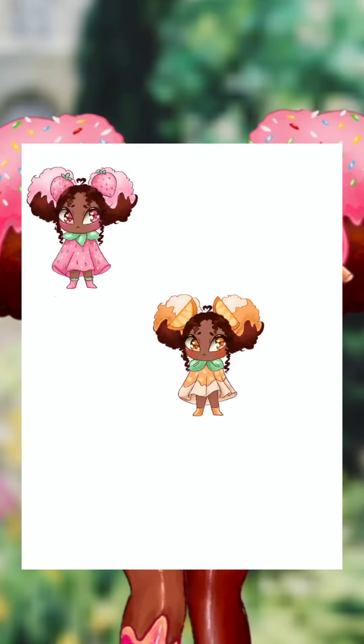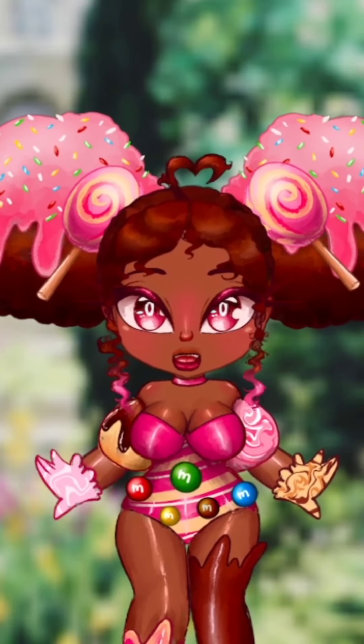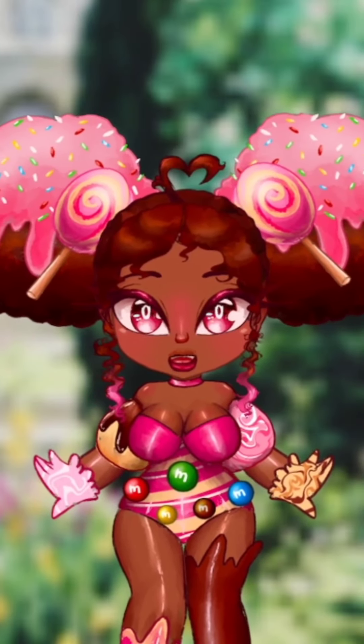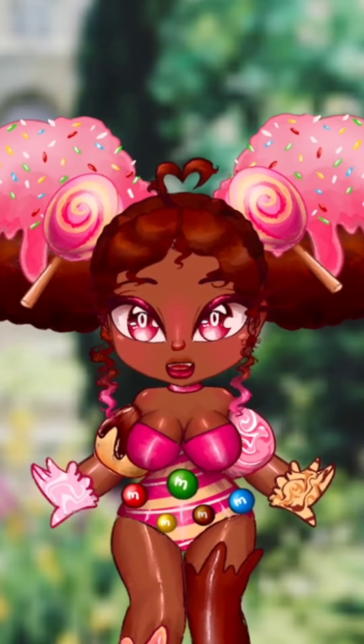Now you're going to shrink down your stickers in kind of a sticker sheet format. Depending on which device is connected to your printer, you will be exporting your sticker file there. For example, if your printer is connected to the device you're drawing on, save the file to either your camera roll or your files, wherever you can access it easily.